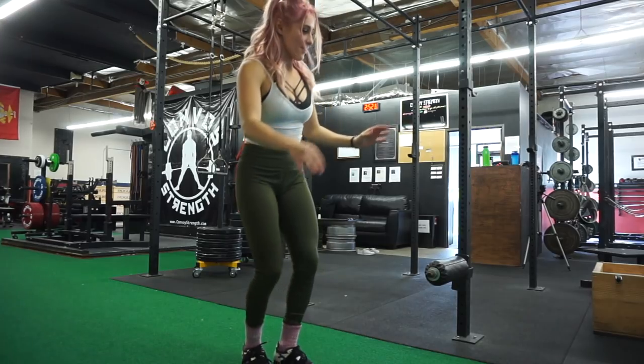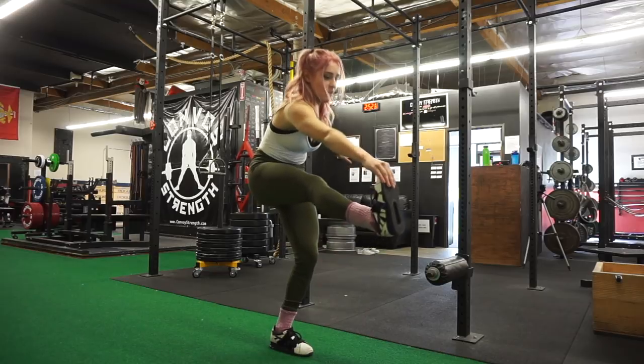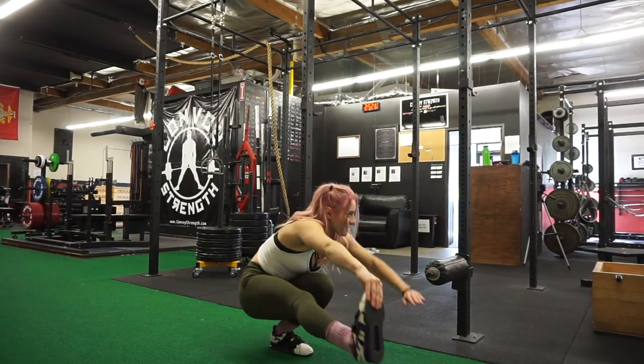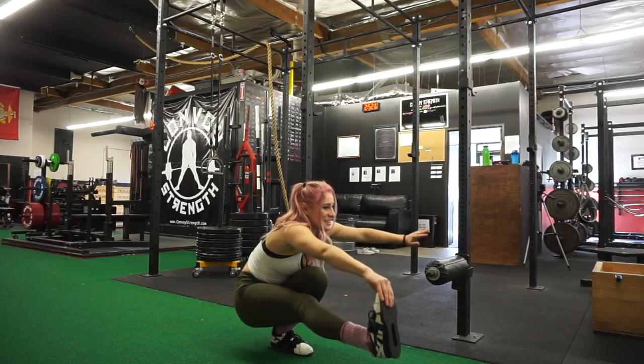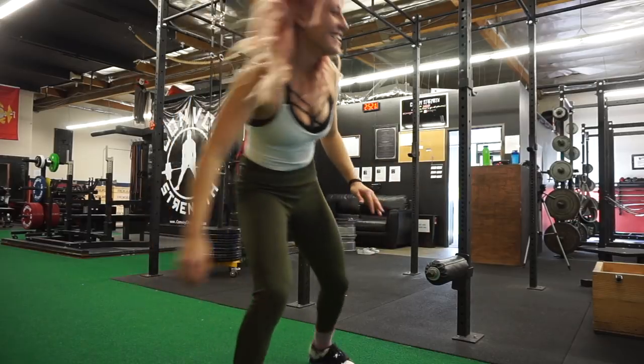I would not recommend doing this ever because there's no need to recite the alphabet while you're lifting. Moving on, our next exercise was less weird — it was the pistol squat. Now, I have never done a pistol squat ever in my life. I lied — I've done a pistol squat once a long time ago and I failed miserably. And I decided I would never do it again. However, this one was picked, so I had to do it.